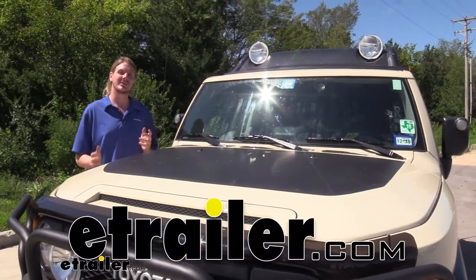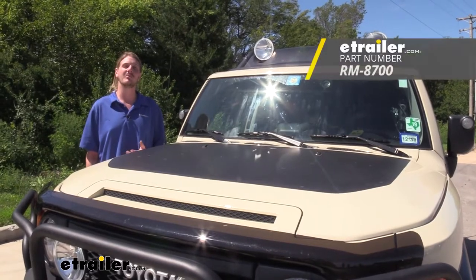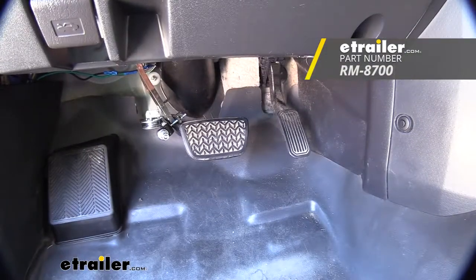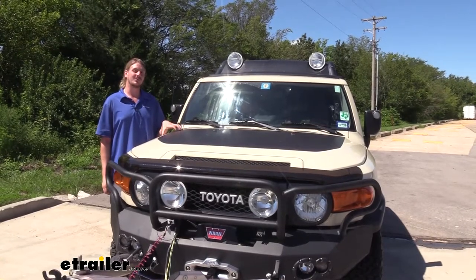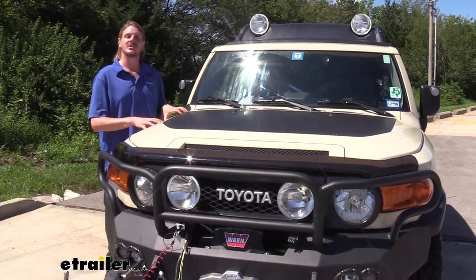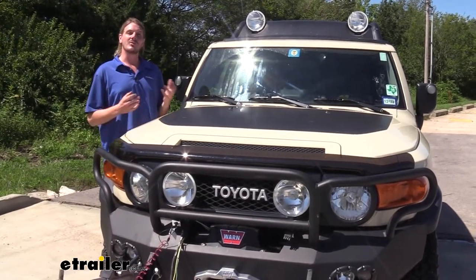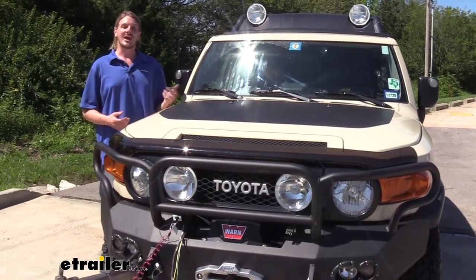Hi there FJ Cruiser owners. Today on your 2010 Toyota FJ Cruiser, we're going to be taking a look at and showing you how to install Roadmaster's Invisibrake supplemental braking system. Now I do want to start off by saying that Toyota does not recommend that you flat-tow your FJ Cruiser. But if you are dead set on installing a flat-tow setup, go ahead and stick around. We're going to go over some of the features and then show you how to get it installed.